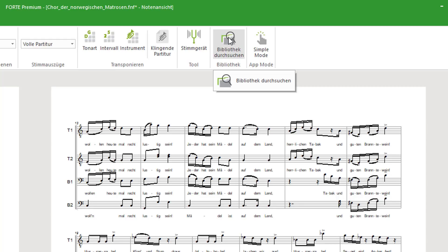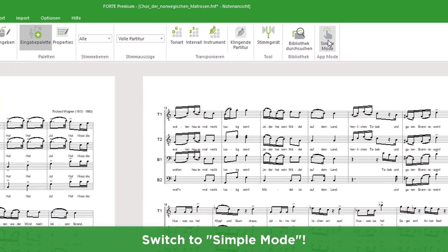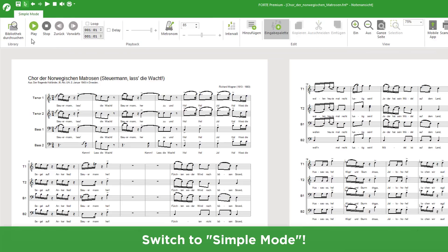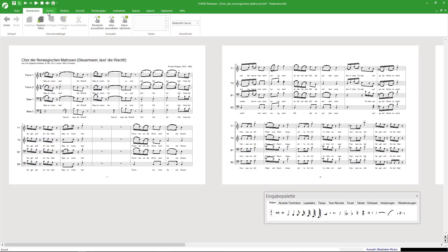Another novelty is the search library function. You can access and search your written scores more quickly and comfortably. In Forte9's new simple mode, only the most important options for writing and editing notes are displayed. Your workflow is light and focused. Switch back to expert mode and all options are at your service again.